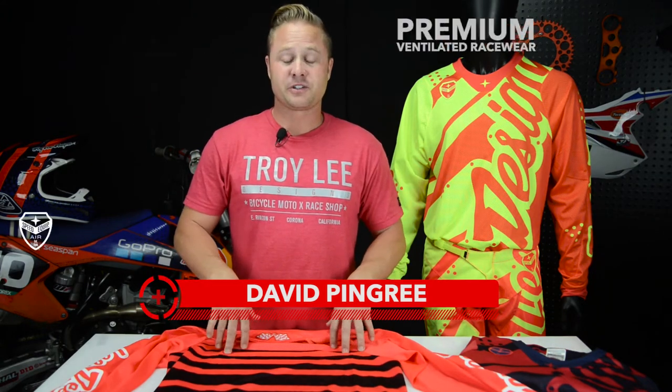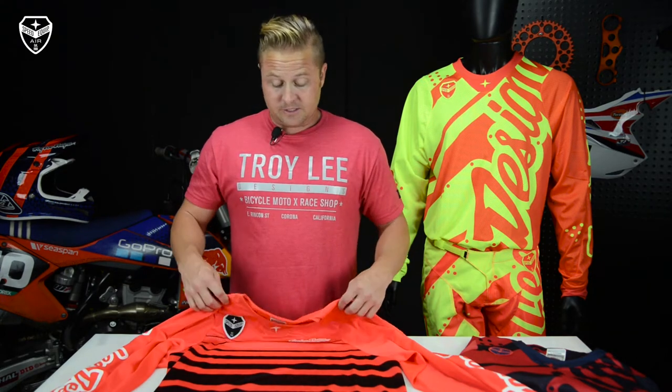Hey everybody, it's David Pingree for Troy Lee Designs. We're here today in Troy's garage talking to you about the SE Air Jersey. It's hot out there, let's just face it — global warming, local sea rise, all that. Pretty soon we're gonna have to be selling you swimwear, but for now let's talk about how we can keep you cool on the racetrack.